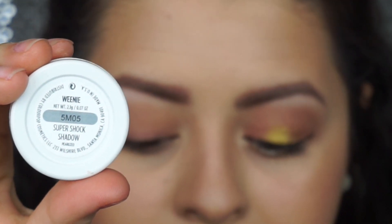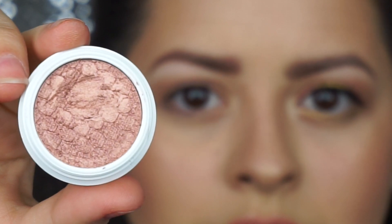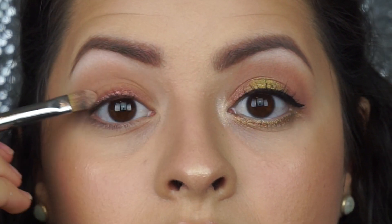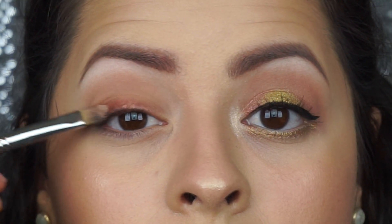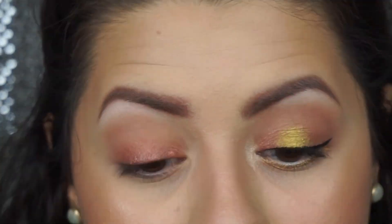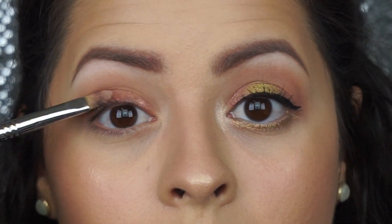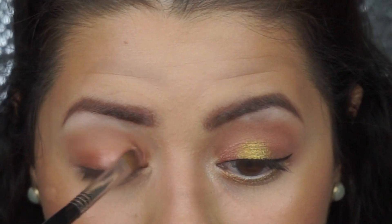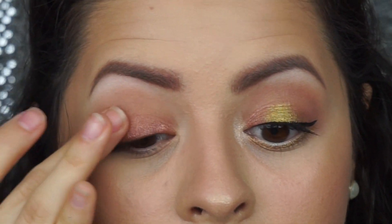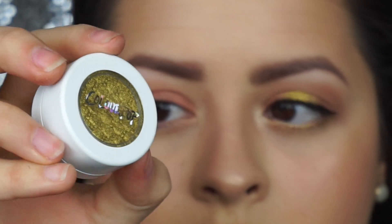Now with the stars of the show, I'm going to be using the color Weenie all over my lid — it is a pretty rose gold type of shade, which is one of my favorites — and I'm going to use a flat brush and just pack that on my lid. I'm going to dip my finger in Weenie once again and pack it onto my lid, since there's a better payoff of color when I use my finger.